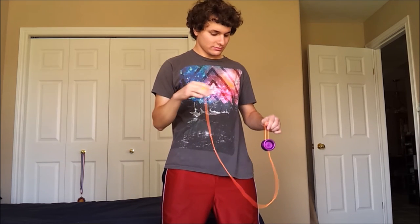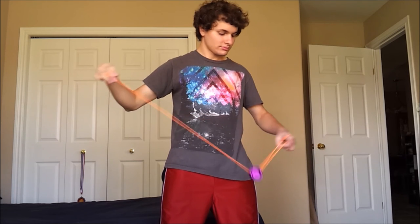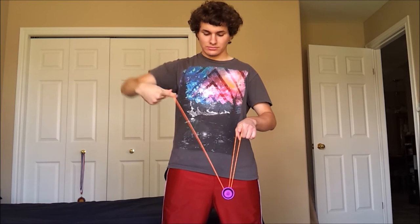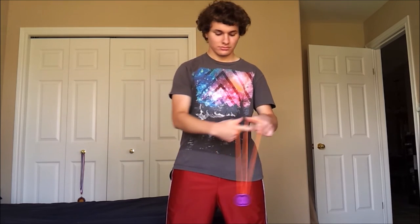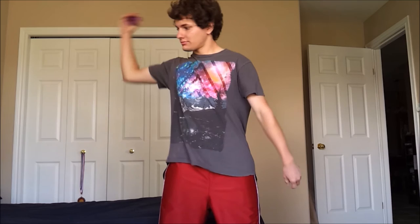So now let's get into the second one. For this one, I'm going to go into my trapeze and then I'm going to do something kind of like magic drop. I'm going to wrap the string around my throw hand pointer finger and thumb. It's kind of like magic drop a little bit, but for this I'm actually going to throw the string into the gap of the yo-yo.